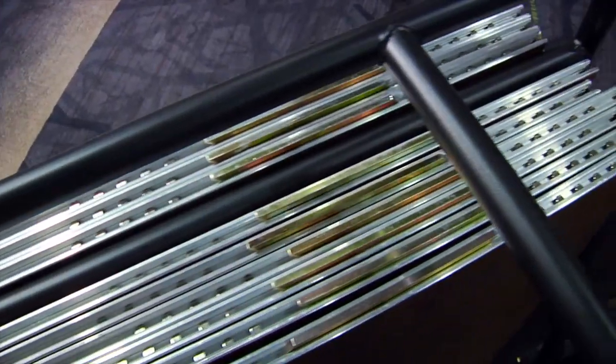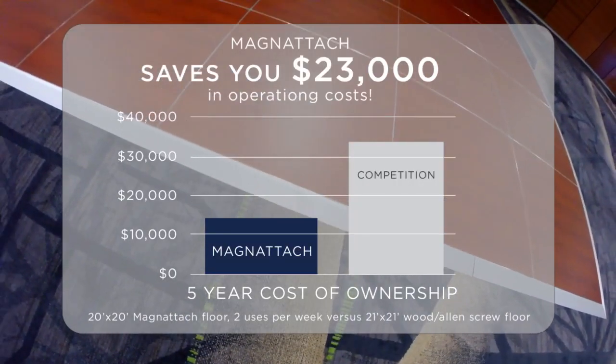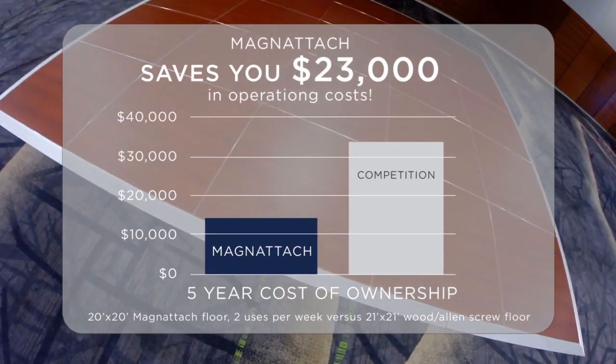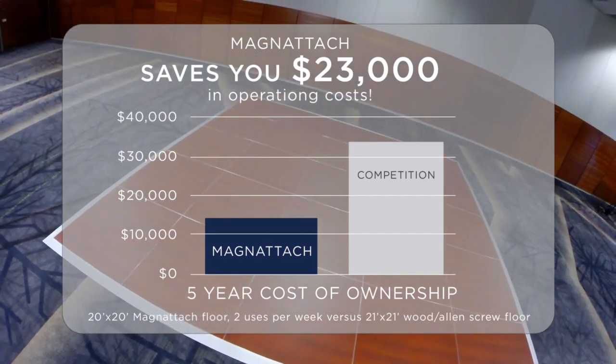Investing in the best technology and highest quality pays off significantly. After just five years, a Magnetatch 20 by 20 floor saves you $23,000 in labor and maintenance costs versus competitor floors.